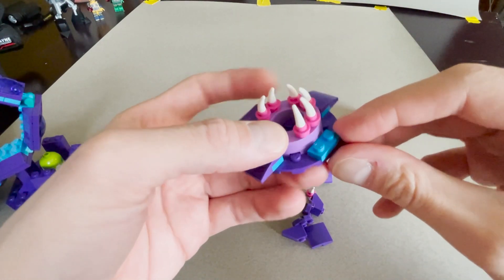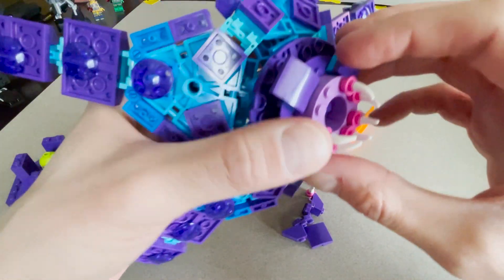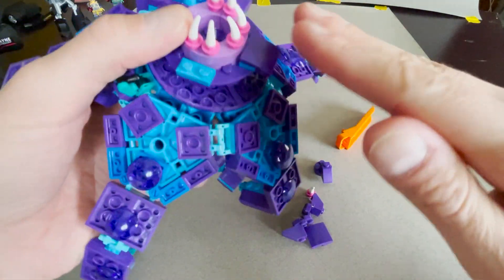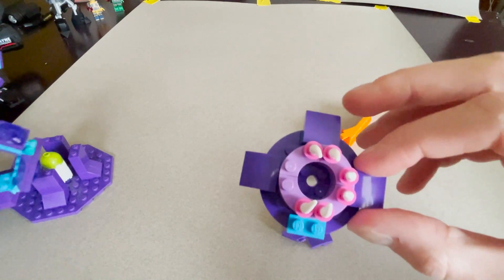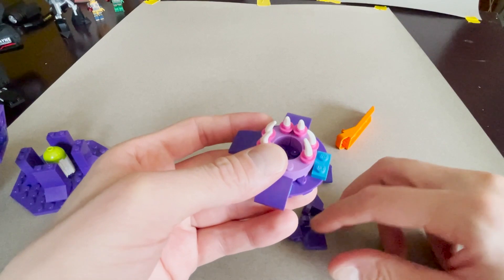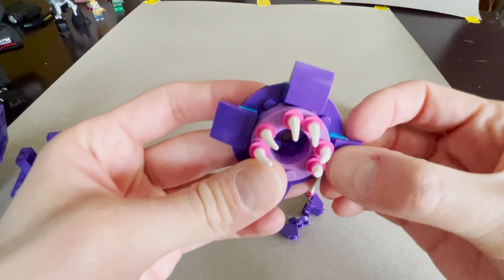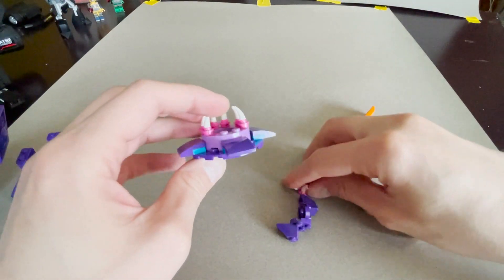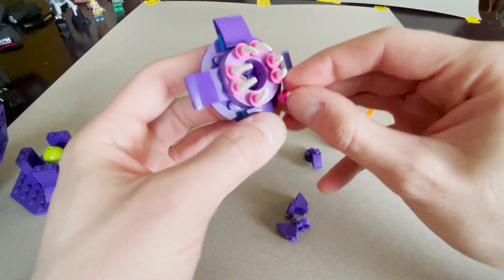Then just trying to get a smooth transition between the body and this mouth part — that's why I added these two-by-two curved slopes. I took a one-by-two plate and added a curved slope right on top. For a little added visual texture, I'm going to finish putting these teeth back on.